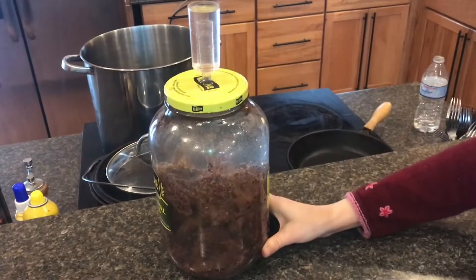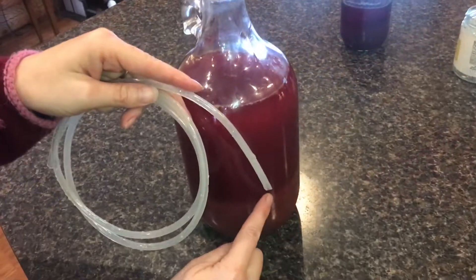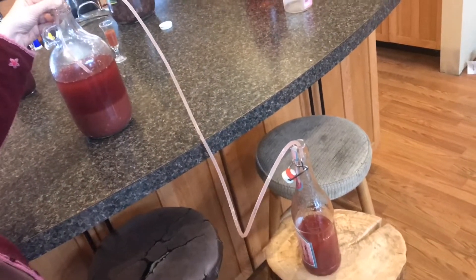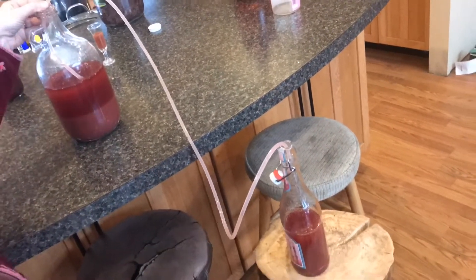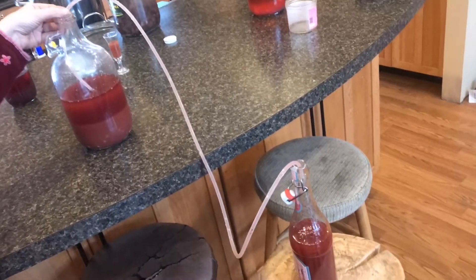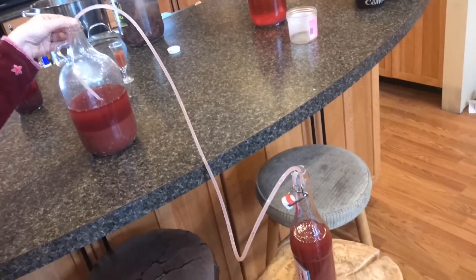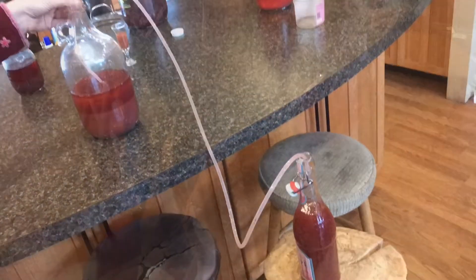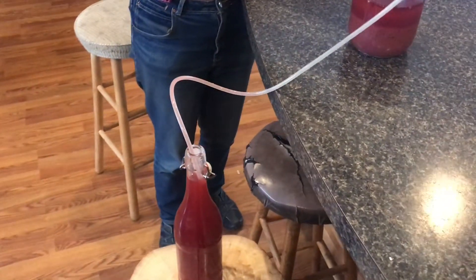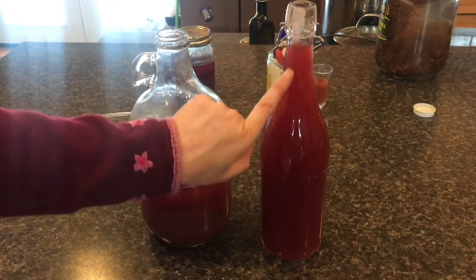Now that things have settled out a little bit in the other bottle, we can take a hose and go ahead and siphon off the clear stuff. Take a smaller bottle, make sure it's lower than the bigger bottle, and go ahead and siphon it into the smaller bottle. Just watch your tube to make sure you don't get into the sediment. This method works a lot better than pouring back and forth into glasses. There will be some sediment in the smaller bottle as well, so if you want your wine clear, just repeat the process. You can definitely see that line with the solids, and the smaller bottle has a lot less solids in it.